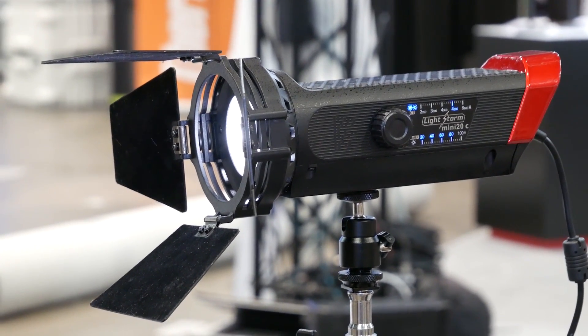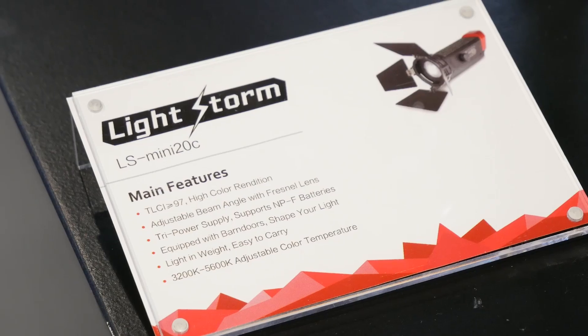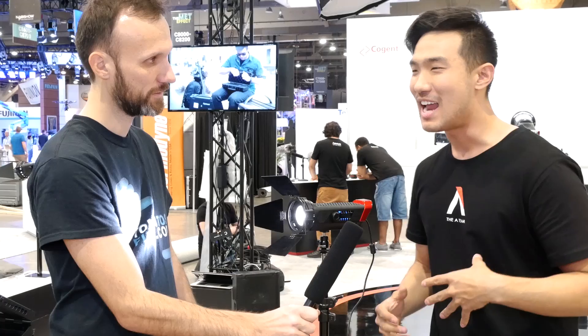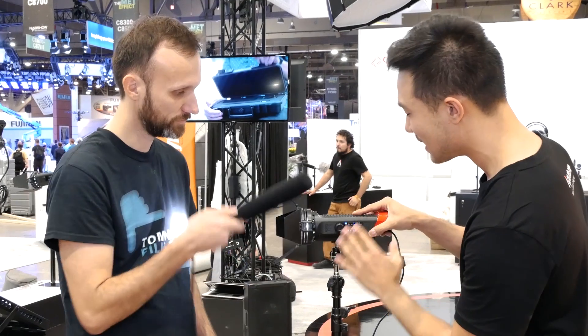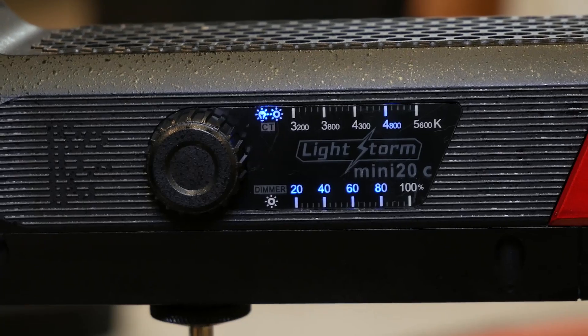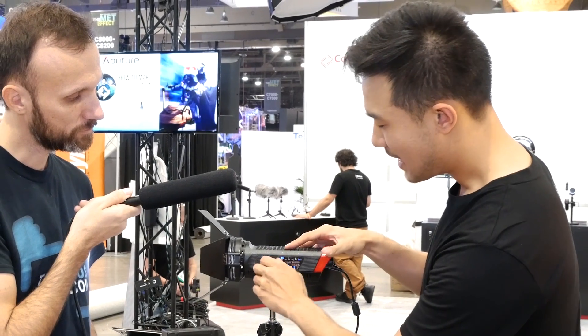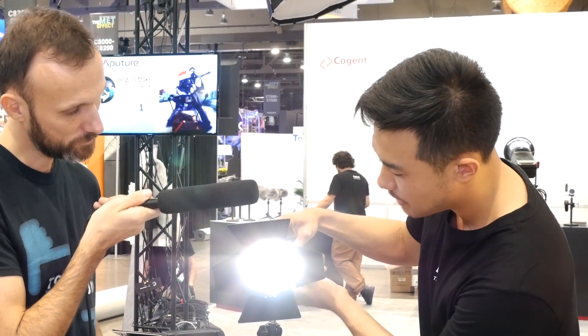We're showing off the Mini 20C right now. I know you guys have been waiting for this light — it's going to be out in the next two weeks. The thing that has been taking so long is that we keep finding little ways to improve the light. We wanted to make a bi-color version, so here's one right now. As before you only had a dimmer, but now if you click it, you can change between dimming and color temperature mode. You can go anywhere from 3200 to 5600 degrees Kelvin.